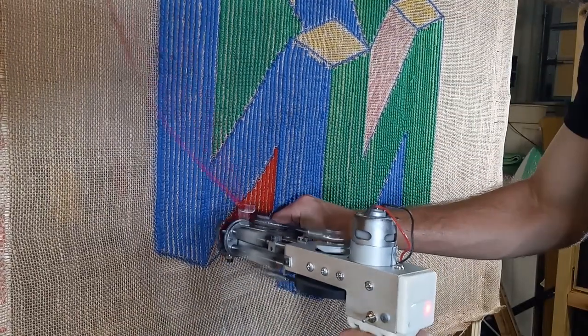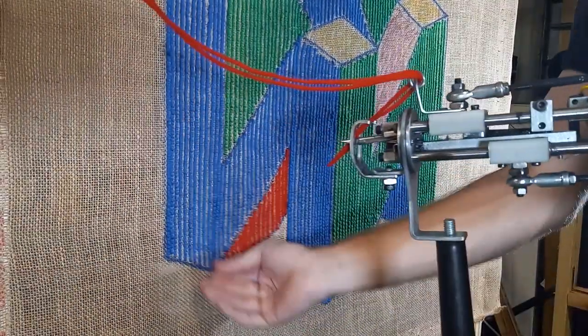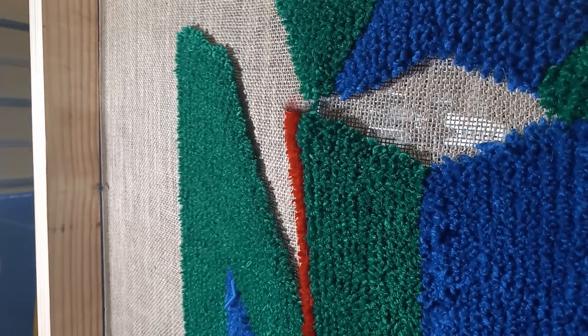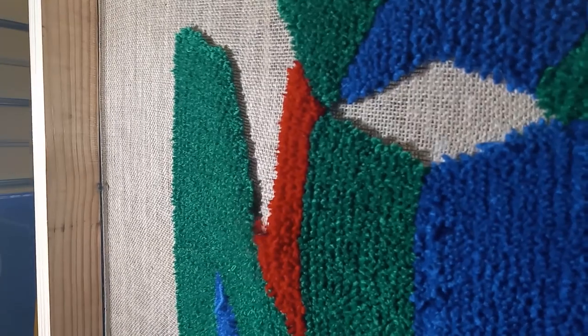And somehow they consented. And the rest is history. Never been the same after playing that game. The ending still messes with me — so bittersweet. And if you know, you know.